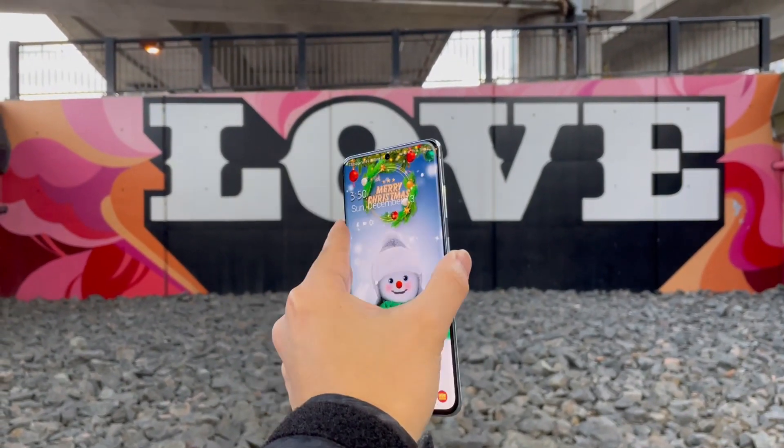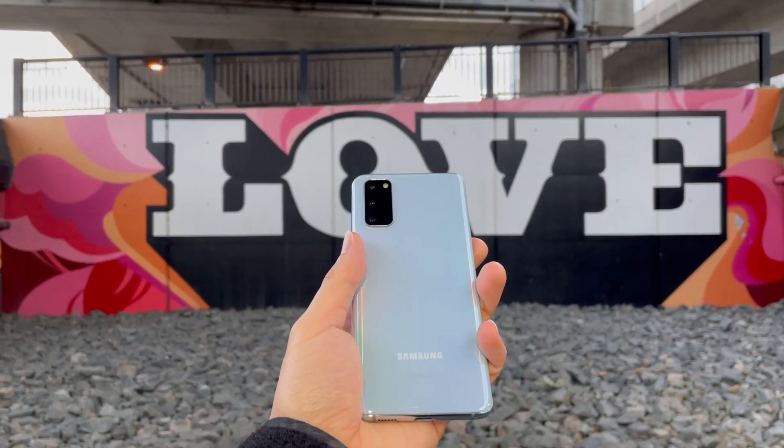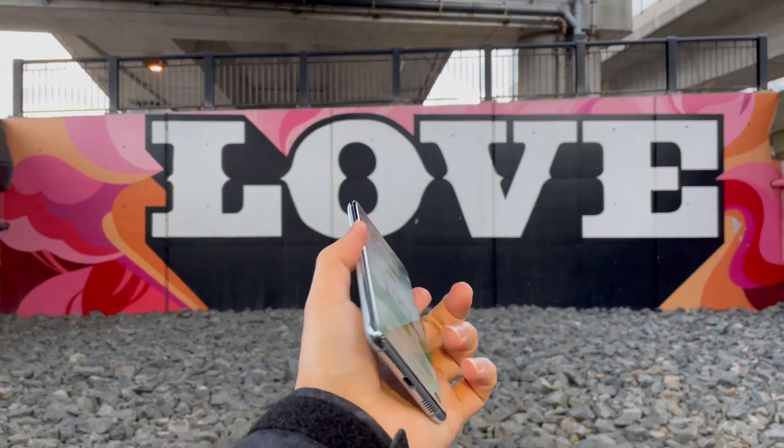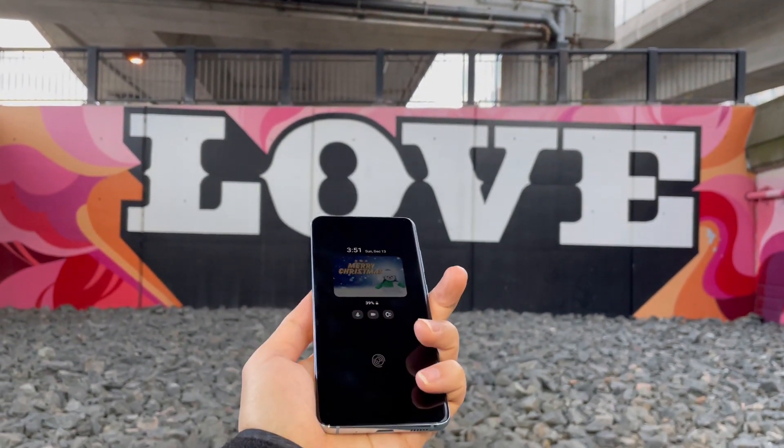First of all, let's start off with the name. The Galaxy S20 may make you feel a little bit outdated, but there haven't been 20 versions of this phone. The Galaxy S10 actually came out in 2019, but in 2020 Samsung decided to line up the name with the current year.